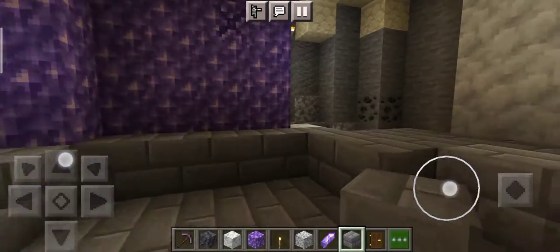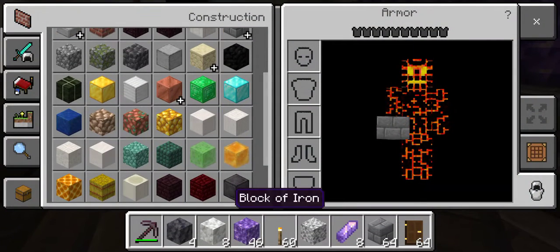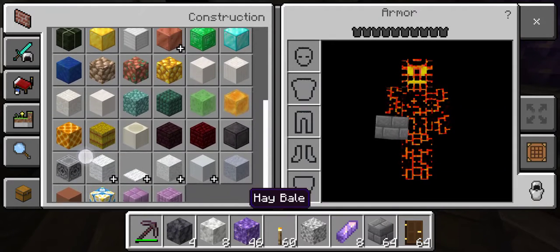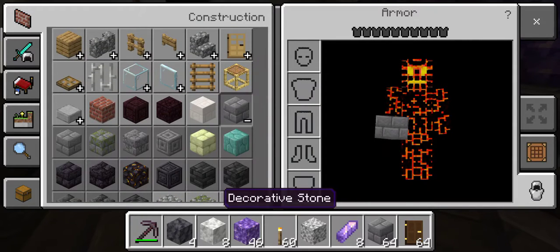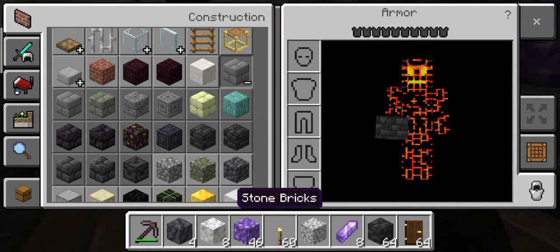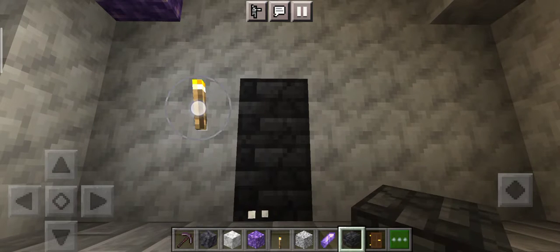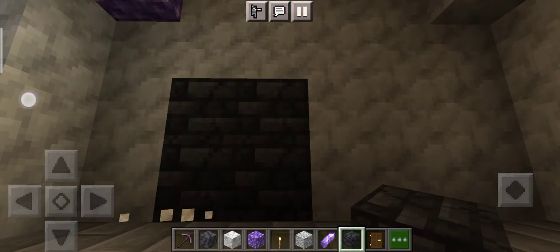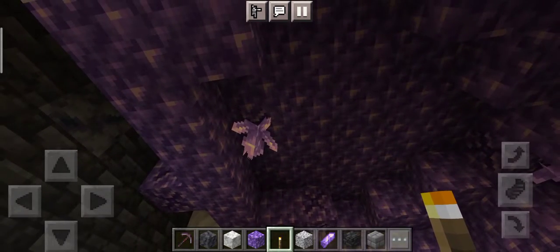We're done with the floor now, we're gonna be doing the walls. Remove the torch and see — when we're done, okay now we're done. It's time for the roof.